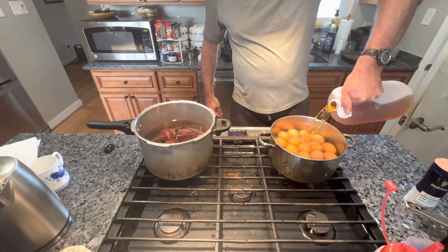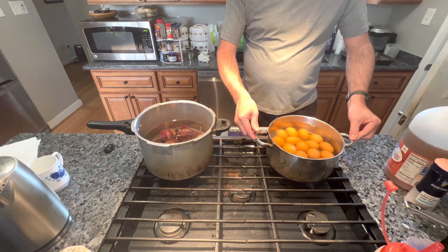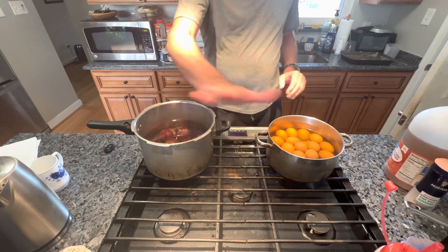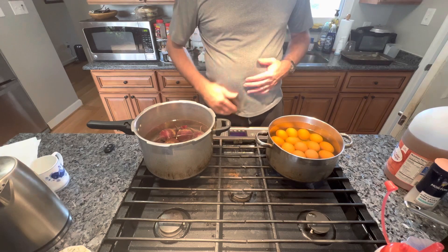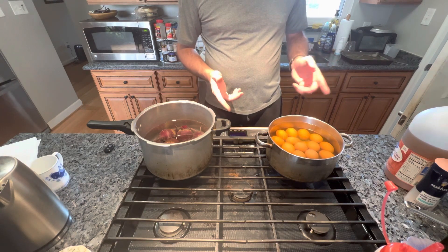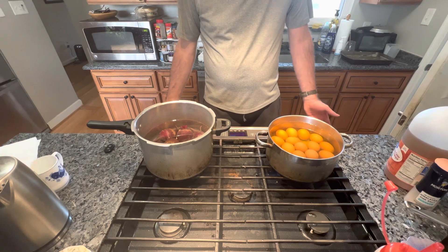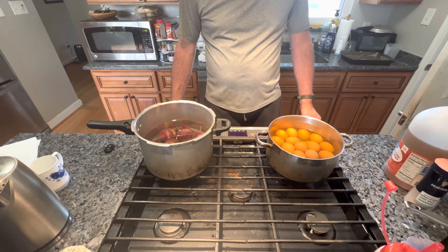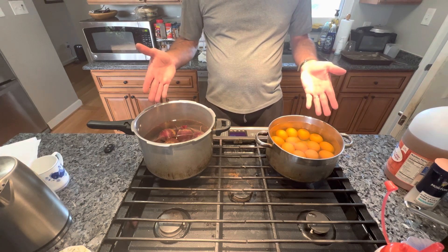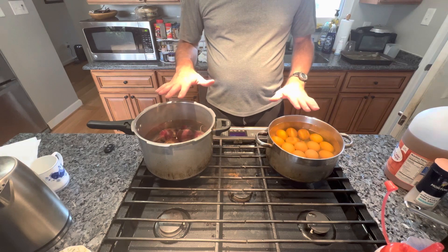I take apple cider vinegar and add about a cup. I'm gonna turn these on, bring them to a boil. Once they come to a boil, I'm gonna shut off the stove, put a lid on them, push them to the back of the stove, and let them set for 20 to 25 minutes. Then I'm gonna transfer them to an ice bath. They'll sit in the ice bath for 15 to 20 minutes, and then I'm gonna peel. Any eggs that don't peel well, I'll use for egg salad - or if you don't mind a misshapen egg in your red beets, add it anyway.